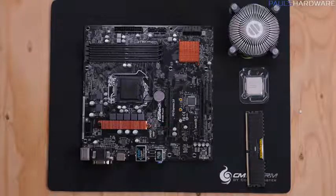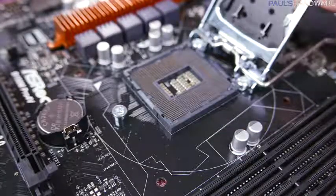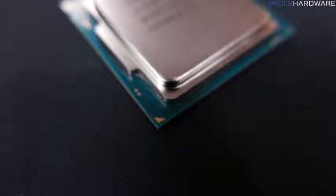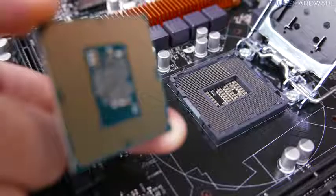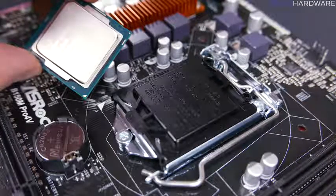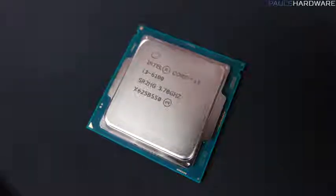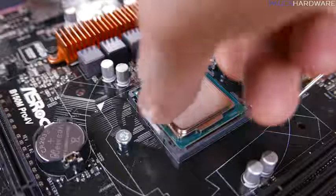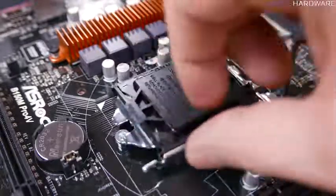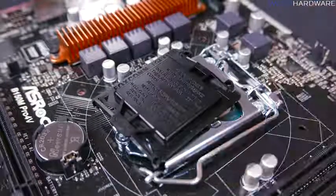Let's get the motherboard ready by installing the CPU and memory. Carefully open the CPU socket by pushing the lever arm down and out, then lift the lid. There's a triangle on the corner of the CPU that you align with the triangle on the socket and socket cover. Never touch the gold contacts on the bottom of the CPU or the pins in the socket. Hold the CPU by its edges, line up the gold triangles, and with contacts facing down, lower it onto the socket. Once settled, close the socket lid and push the lever all the way back into place.